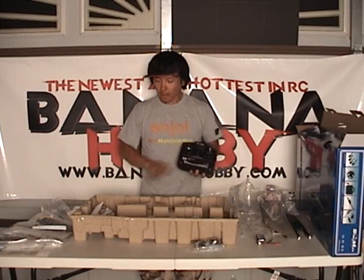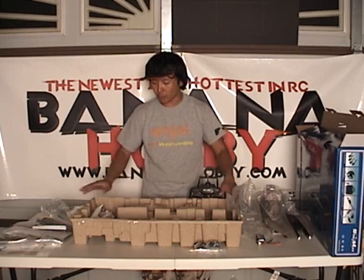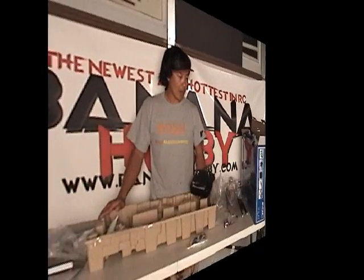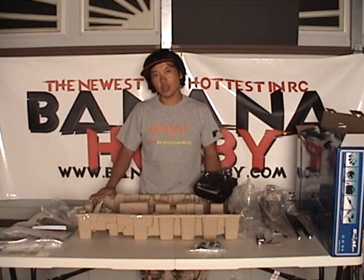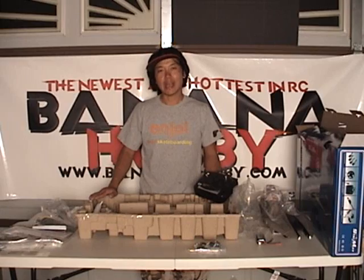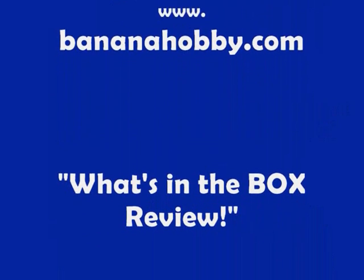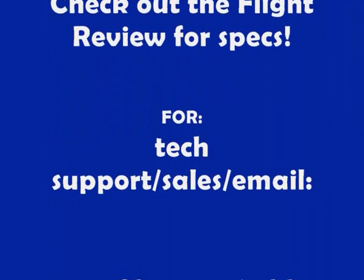Full tech support for this item — for these aircraft, everything you see in the videos I perform and show you guys here. Full tech support is only available from BananaHobby.com. This wraps up this episode of In The Box for the FA-18. If you've got any questions, check us out at www.bananahobby.com or you can email us. I'll see you guys flying on the field — happy flights, guys.